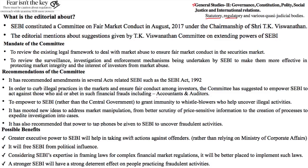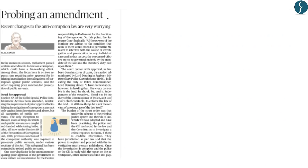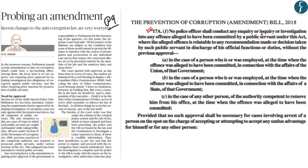The final article from the editorial page on page 9 discusses Section 17A of the Prevention of Corruption Amendment Bill 2018. Section 17A bars any inquiry or investigation by an anti-corruption agency such as the CBI against a public servant in the discharge of official functions or duties, requiring prior approval of the central or state government. The author's concern is that this places anti-corruption agencies at the mercy of the government.